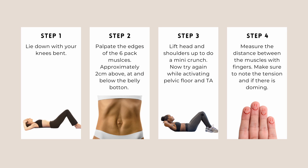For step three, lift the head and shoulders up to do a mini crunch. This will help you find those six-pack muscles as you might feel them stand out a little bit more. Have a feel for the edges of those muscles. Once you have found the edges, measure the distance between them with your fingers — your fingers will go across your abdomen. We're then going to repeat this process while activating the pelvic floor and TA.